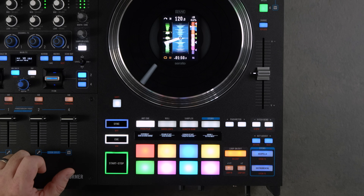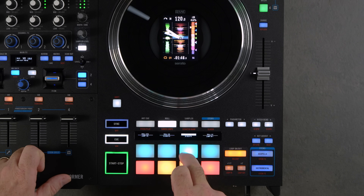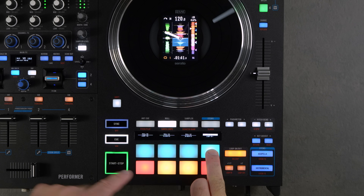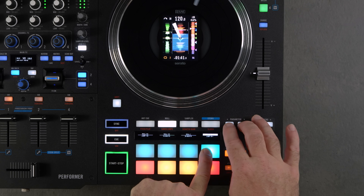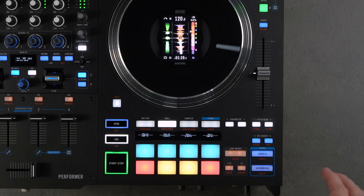Roll mode lets you do different beat divisions of rolls with the pads. Hold down the pad and use the parameter buttons to lengthen or shorten the roll, then just release the pad.